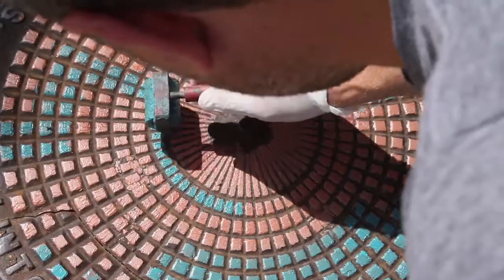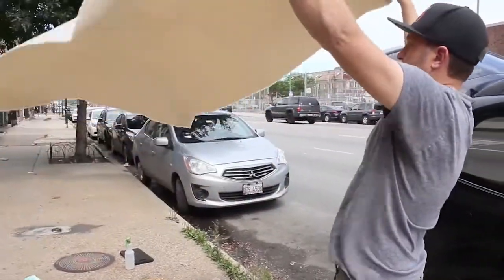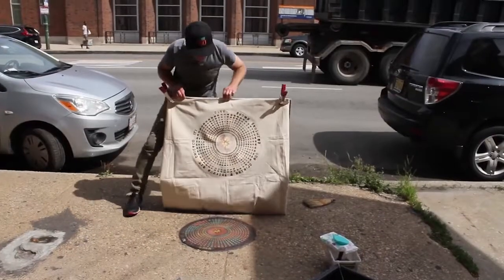I'll apply some ink on top of the iron and then press it into mainly canvas, but I also do some paper and other textiles.